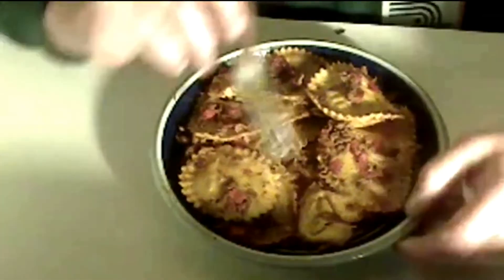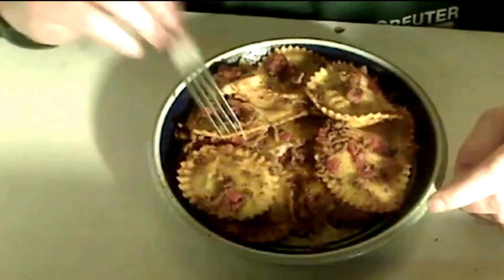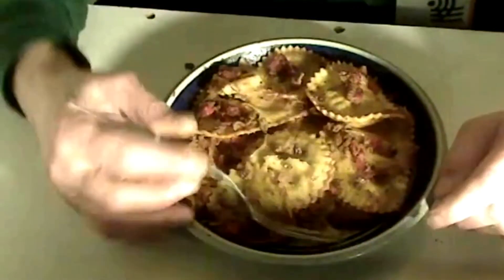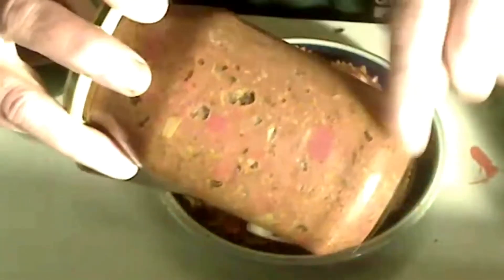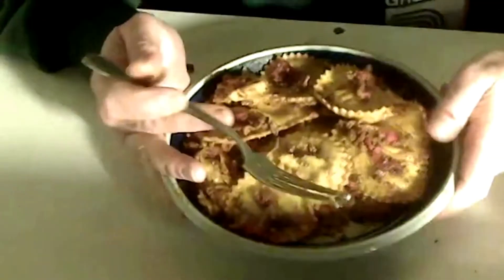This is the pasta dinner I made. It has ham in it, some cheese, and pumpkin. It makes a lot of sauce and I got a little bit too much sauce. There's meat in it as well. It's not looking so good in the bowl but yeah.